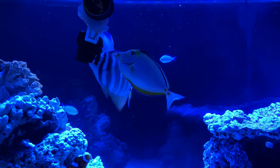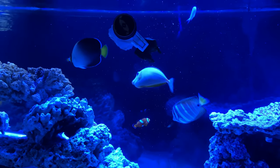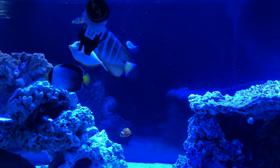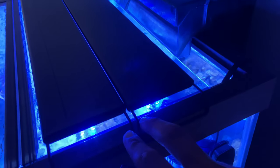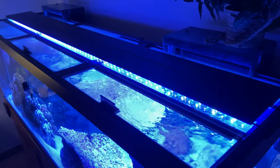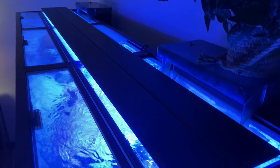Happy weekend everybody. A lot of big changes going on. Got the new Current Marine IC Pro 70-inch light — 70-inch strips with two long strips and two feet. I got it for $350 on Amazon. The day after I bought it they jacked the price up to $500. I don't know if it was on special or what.